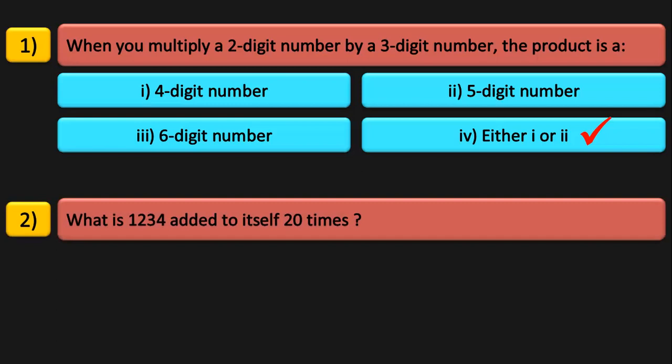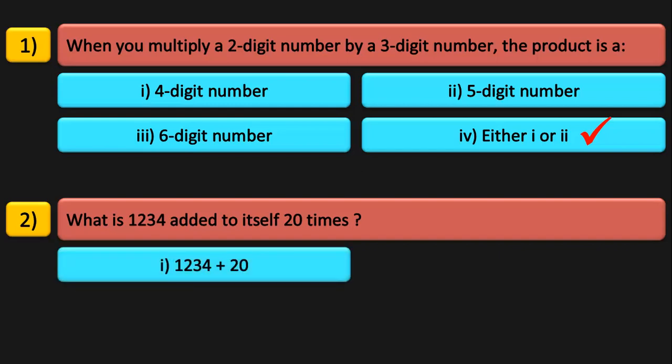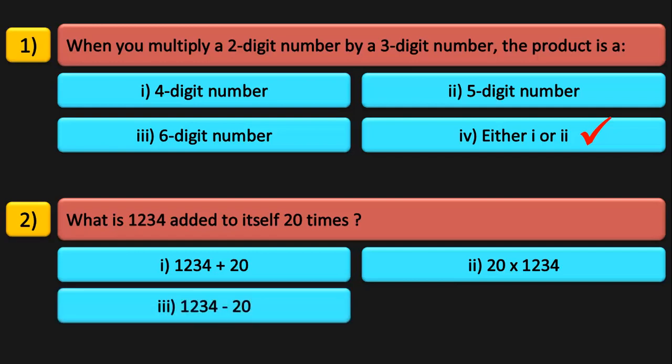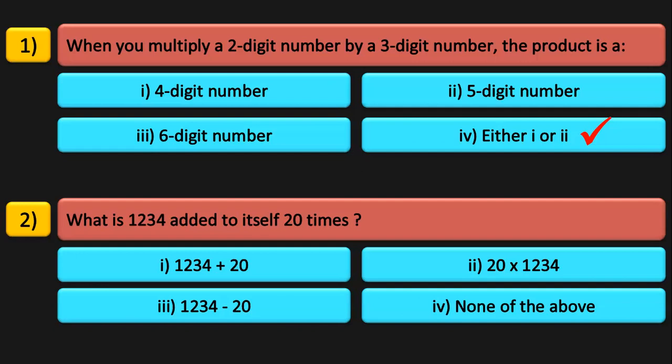Next question: what is 1234 added to itself 20 times? The options are: 1234 plus 20, 20 into 1234, 1234 minus 20, or none of the above. Added to itself means it is getting repeated 20 times, so 20 times 1234. When you see the word 'times', it means multiplication. So 20 into 1234 is the correct answer.